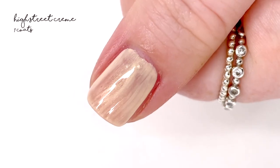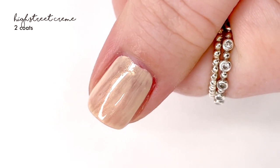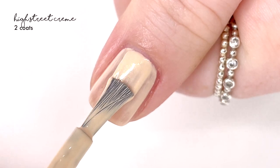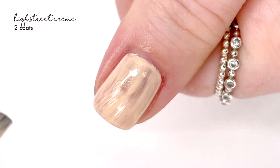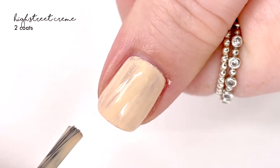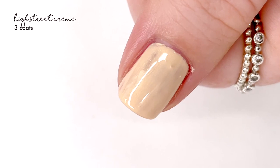The next shade is called High Street Cream, and this one had potential but I just don't love it — there's something off about the formula. It's kind of like a sandy shade and it also has a little shimmery sheen, pulling a yellowy gold tone. For some reason this polish did not apply super well. I put on a second coat and it was still draggy and patchy, then even a third coat and it still wasn't up to my standards for a cream finish.